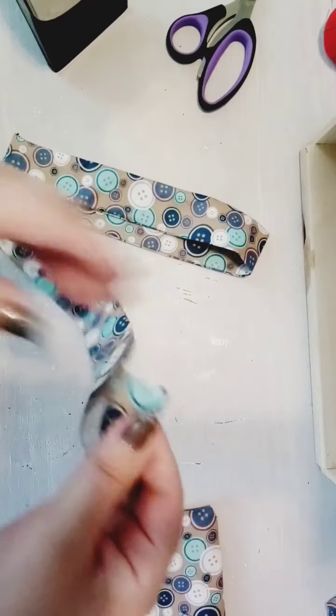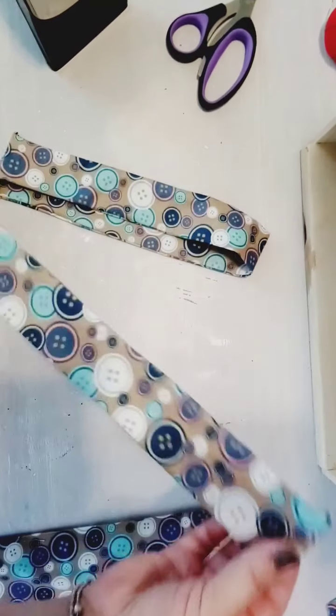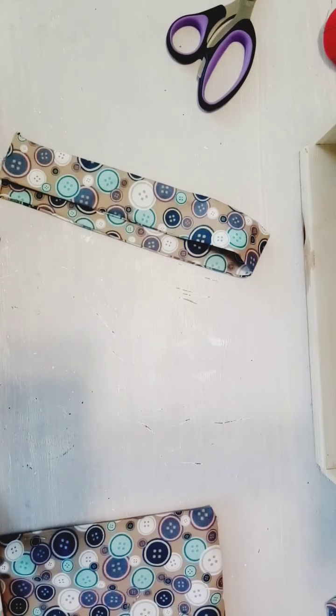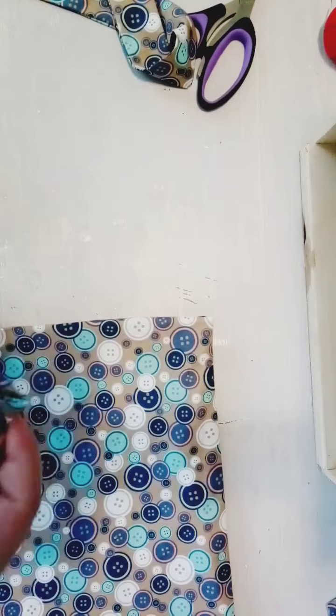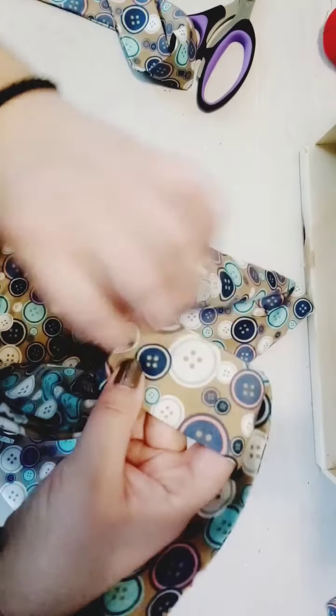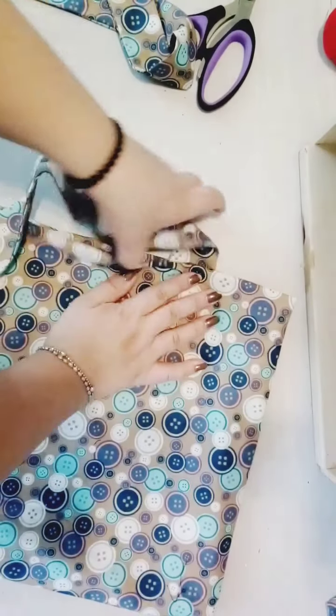Our straps are ready to add to the tote bag. Fold the end of your tube and press it down just a little bit at the edge. Make sure you've pressed the straps themselves as well. When you add them to the bag, the folded side has to face the outside of the bag.